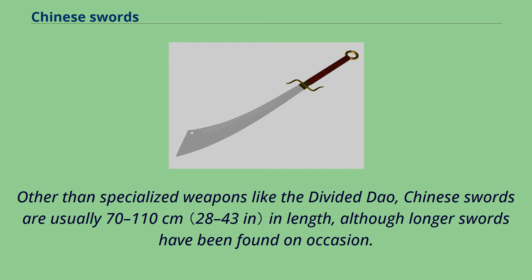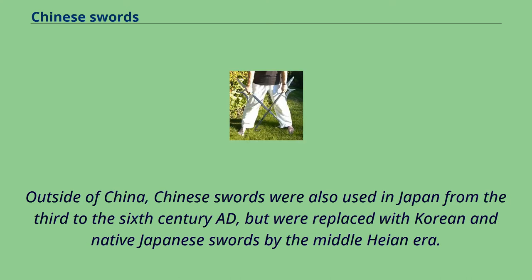Other than specialized weapons like the divided Dao, Chinese swords are usually 70 to 110 cm in length, although longer swords have been found on occasion. Outside of China, Chinese swords were also used in Japan from the 3rd to the 6th century AD, but were replaced with Korean and native Japanese swords by the Middle Heian era.